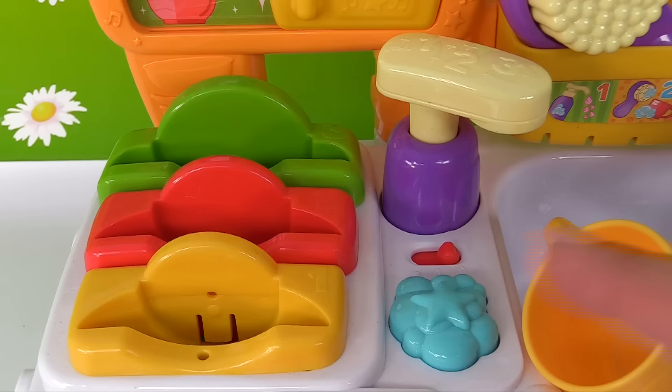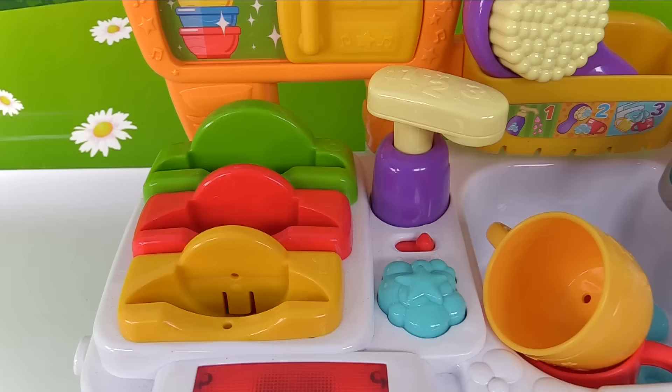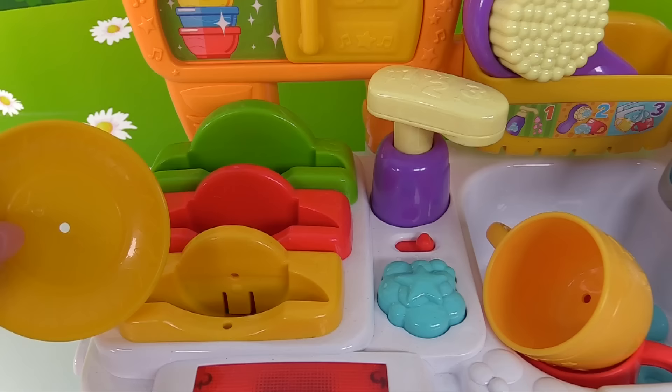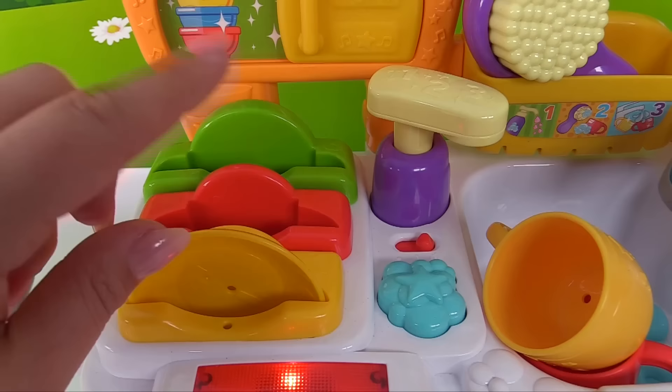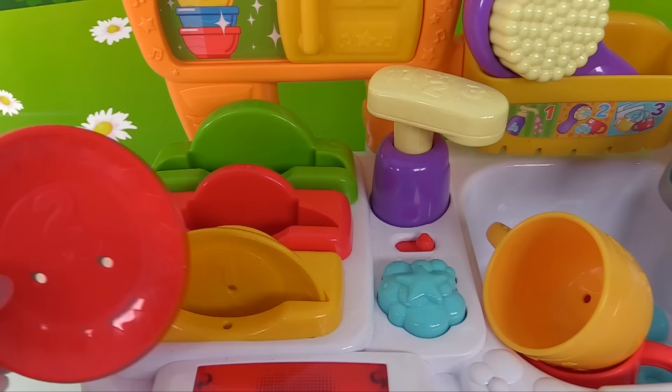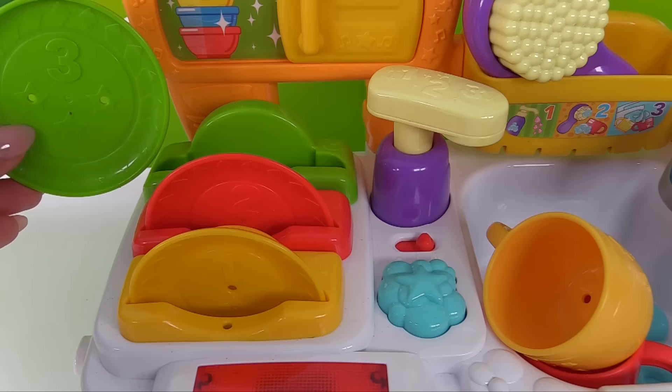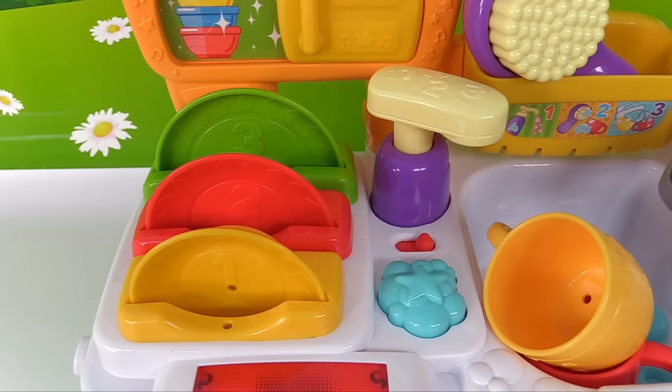That's 1, 2, and 3. Where should we put the yellow plate? Hmm, right over here? Uh-oh, that's red. How about right here? Great job — that's the yellow dish rack. Small plate. Let's turn it around so the number 1 is facing up. Now here's the red plate — let's put the red plate right here. Medium plate. And finally the green plate — this one's the largest. Let's put it right here on the green dish rack. Large plate. Awesome, we just completed the dishes.